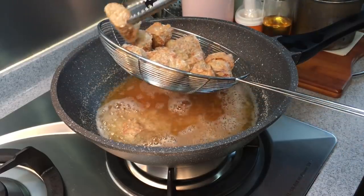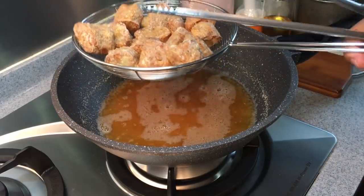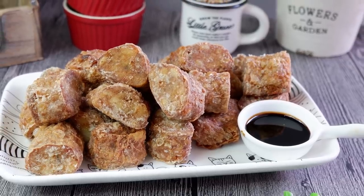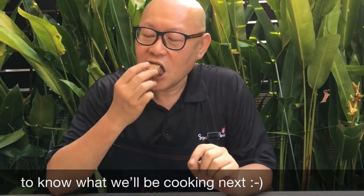If you can't finish all 13 rolls at one go, no worries — you can deep fry all of them, put them in the freezer, and whenever you want to eat just take the portion you want and air fry them or put them in your oven. Now let's try one. The dish is done — let me describe the taste: you have the sweetness of the prawns, the juiciness of the pork, and the Chinese coriander inside. Very very nice, extremely good. I hope you like our video — do click like and subscribe to our channel. Thank you for watching.